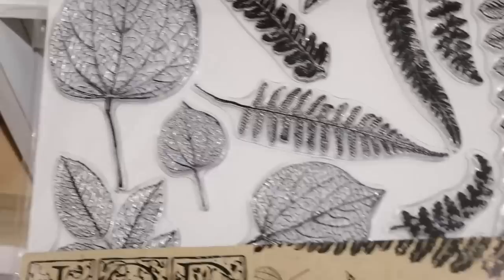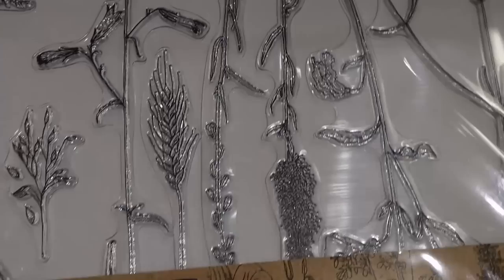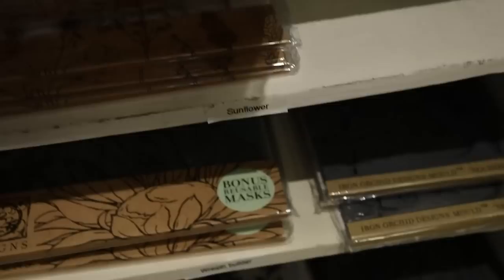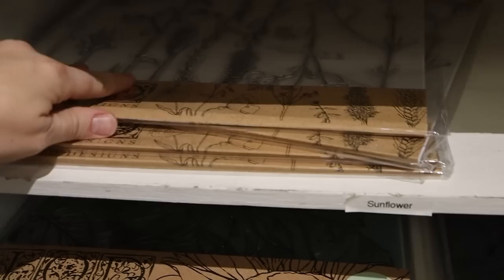This one looks fun - I haven't done it yet but it would be great for spring and summer. It's called Fronds and it's $24.99. Here's a favorite of mine - one of their newer ones called Sprigs. It just has an assortment of little stems and wildflowers. I love how dainty and intricate they are - definitely one of my favorite sets. It's $26.99 for the Sprigs, and she has four of those so far.